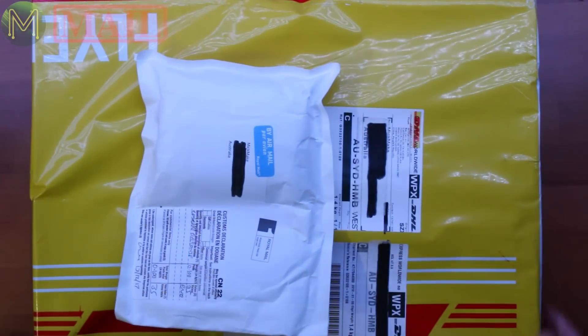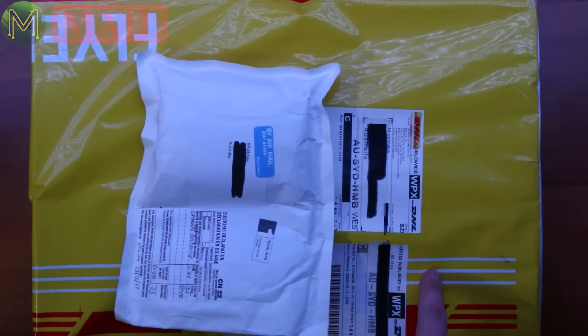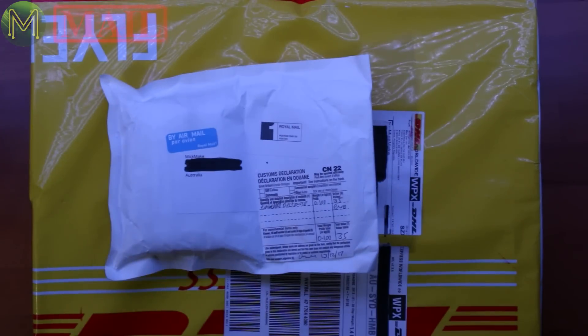Hi everyone, this is MicMakeMail number 24. Just two things this week — one's a real doozy. The second one is a Kickstarter I backed some time ago, and it's only just arrived. Let's get into it.